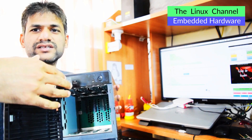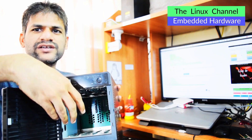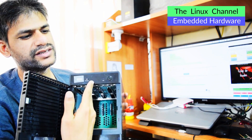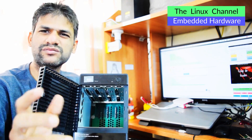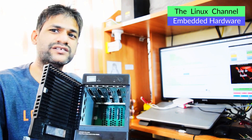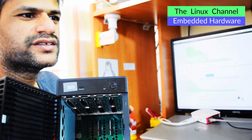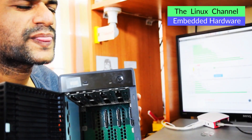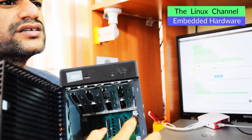Behind the drive bays there is this backplane, and you get all the SATA ports and power connectors over there. The entire backplane is connected to the motherboard which is over here via some type of PCI-like interface. It looks like standard PCI itself. Let me zoom in so you can have a look before I completely tear it apart.